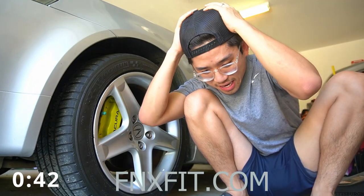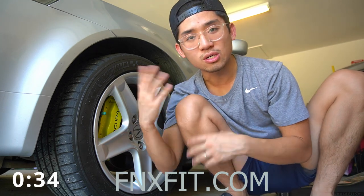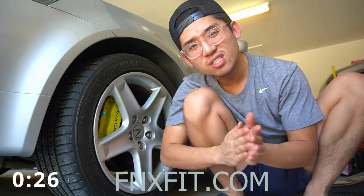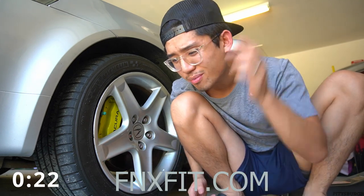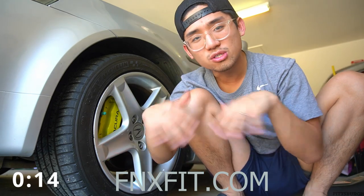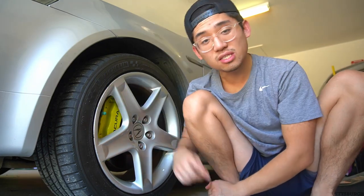Before we continue, I've actually got my first sponsor for the channel — it's on my hat. They are a fitness company that specializes in workout supplements and workout gear. If you're like me and like to work out, you should check out their website — they have high quality products. With a lot of gyms closed due to COVID, it shouldn't stop you from getting some gear. Their website link is in the description below, and use my coupon code to get 15% off your entire order.